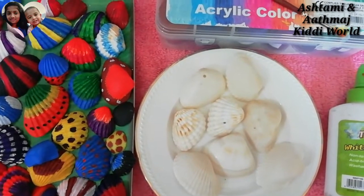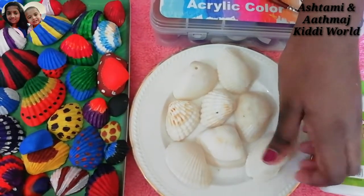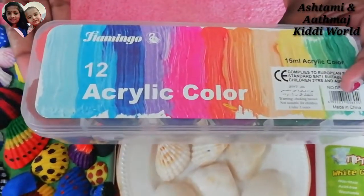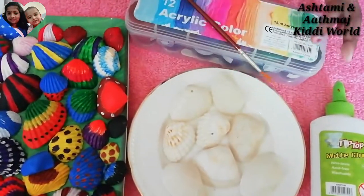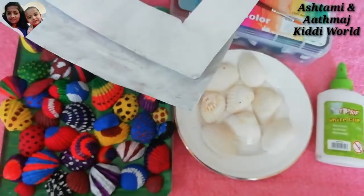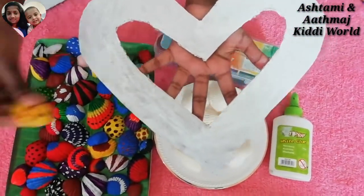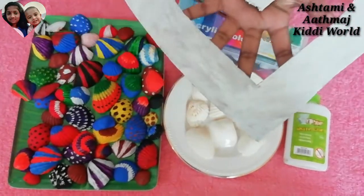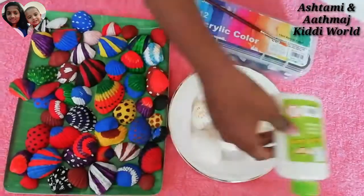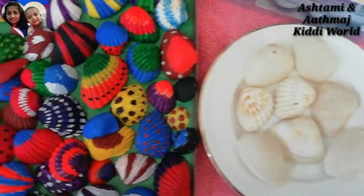So friends, for doing the seashell painting, we need some seashells. We collected seashells from the beach last week. Then we need brush and acrylic paint. Then at last we are going to stick these colorful shells to this cardboard shaped heart, so we can stick them using glue. So let's start painting our shells.